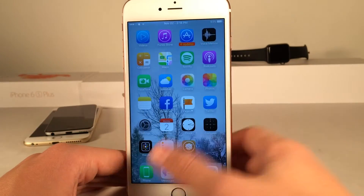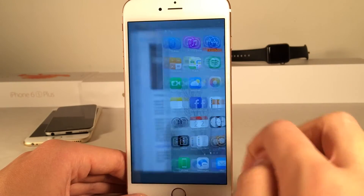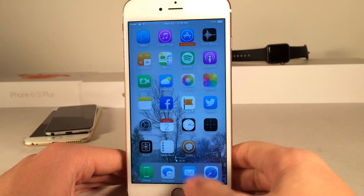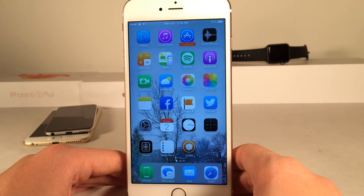I could just hit close and it's gone. As you can see, if I open up the app switcher it's not in there because I didn't actually open it. You just push hard, harder than you normally would for 3D Touch on an application, and it'll open up this little preview so you can just quickly peek in, hit done, and there's no history of it in your app switcher.